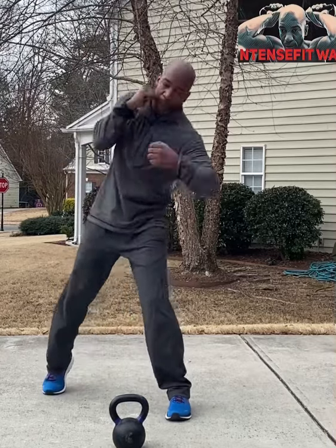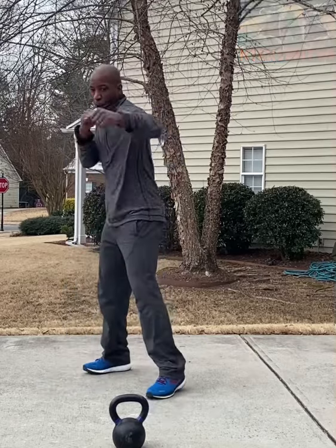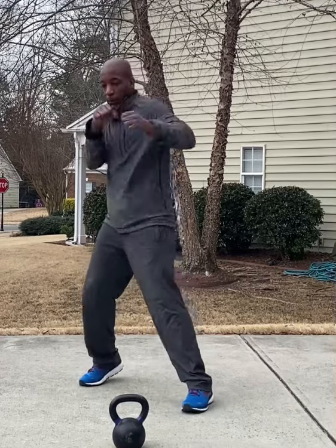One minute — one, six, three, roll in, three to the body, roll, four to the body, two, three, two. One, one, pull, two, three, two. Body block, three, two, three.